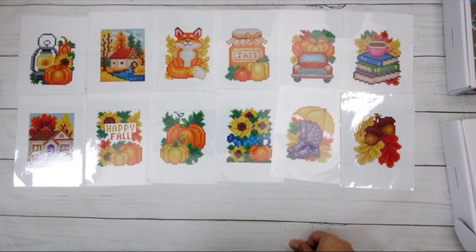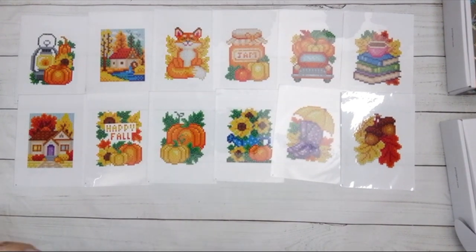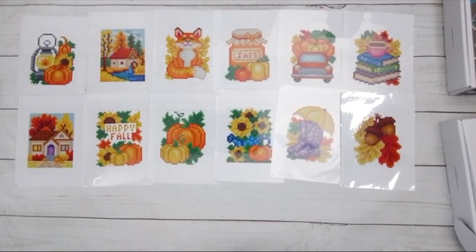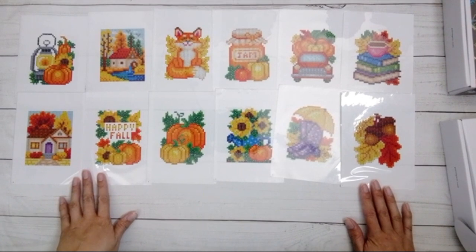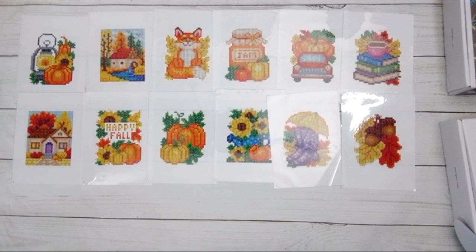I think this will turn out nice. When you're recording, you have this fine line of is it bright enough — and diamond paintings are shiny. Okay, I think you can see most of it now. So there's the fall ones.